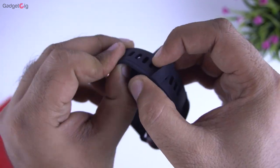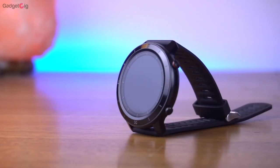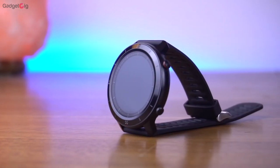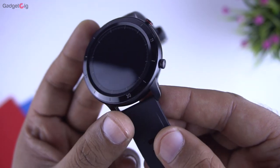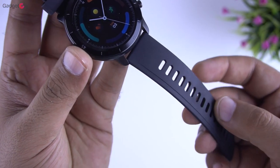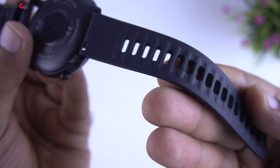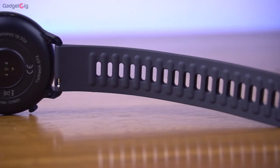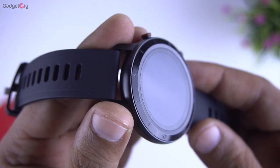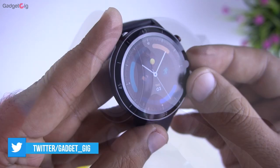Now let's look at the smartwatch closely. Mobvoi TicWatch GTX is a mid-range product but looking at the design and build quality it looks premium. The metal casing and the quality of this product are really good. The TPU strap is also of good quality and has textures which make it comfortable to wear for long hours. The strap is also removable. Overall in terms of design and build quality it's pretty good, and the metal casing is definitely an advantage here.